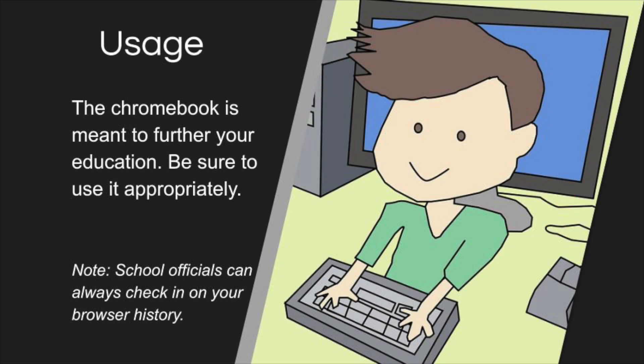This computer should only be used for schoolwork. Please use it appropriately. Remember, school officials have access to your browser history. Make sure you only use it for class assignments.